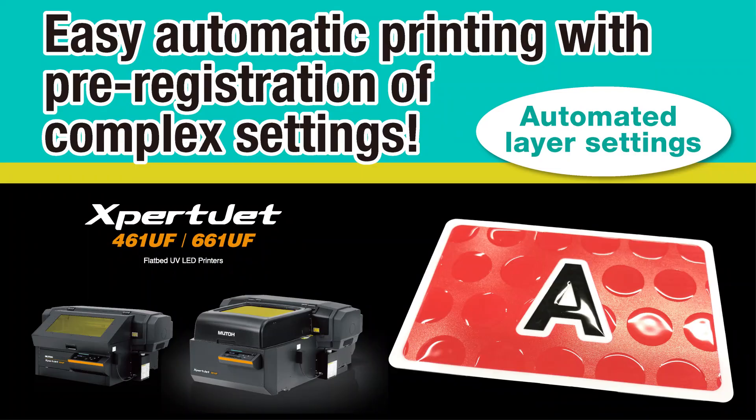We introduced a function that automates printing by registering layer settings in advance, which used to be a time-consuming process. See you in the next video.